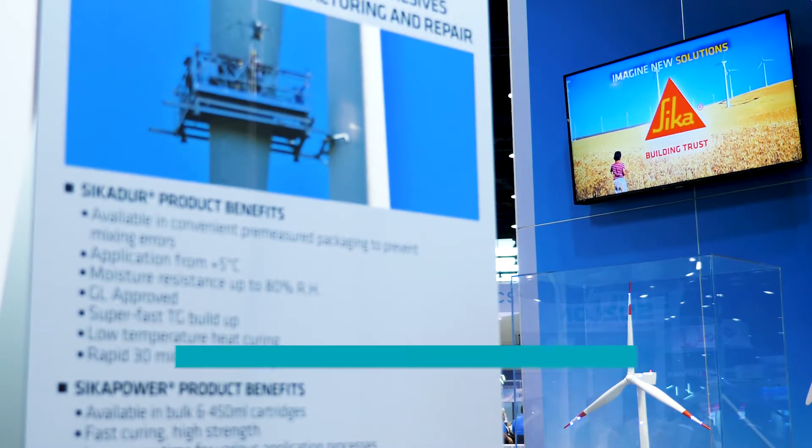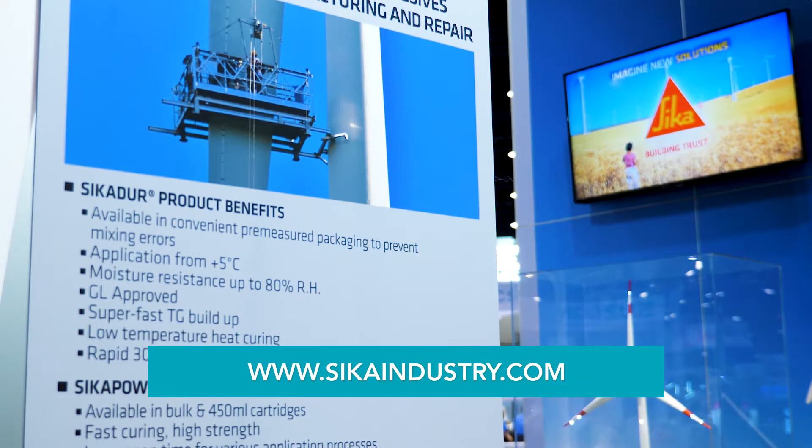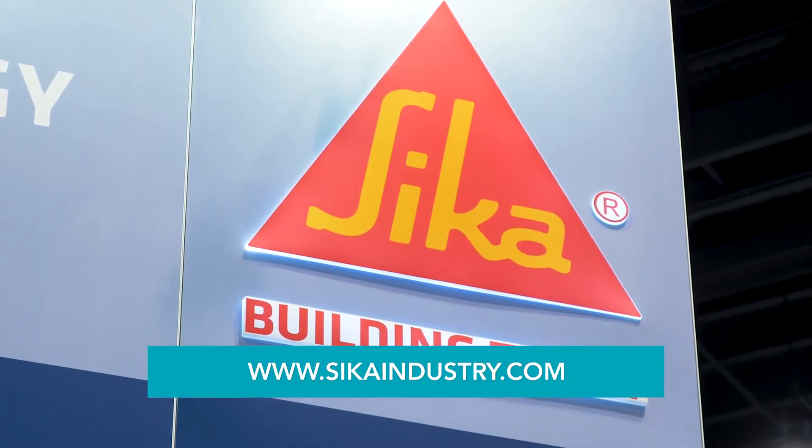This is Tony Gray for Sika Corporation. If you want more information, please go to our website at SikaIndustry.com. Thank you.